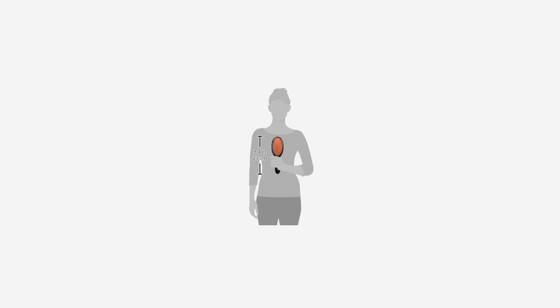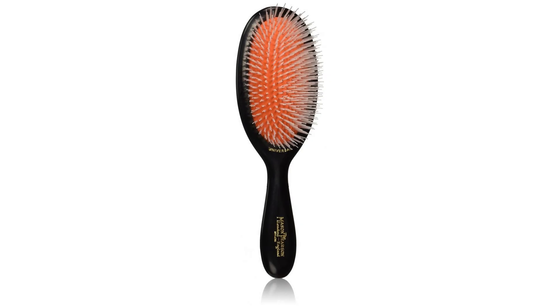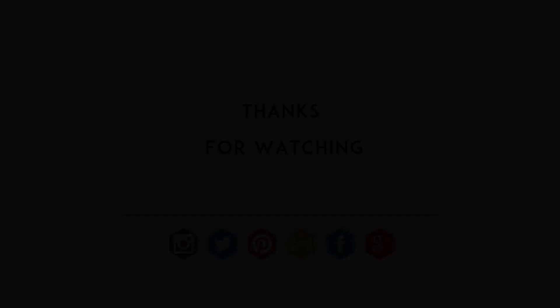The patented pneumatic cushion conforms to the contours of the scalp, which optimizes brushing with minimal effort. Made in England — the ultimate grooming tool.